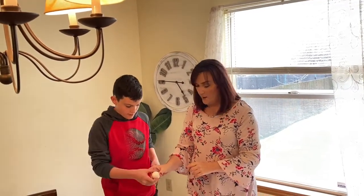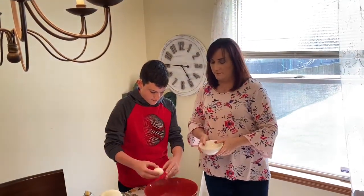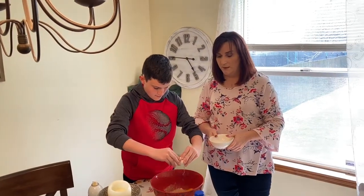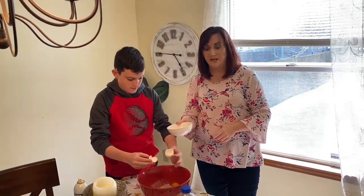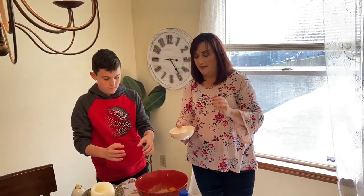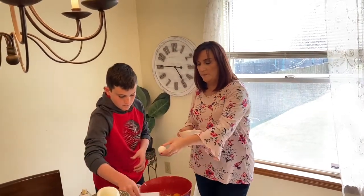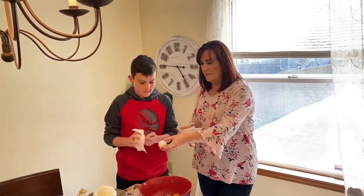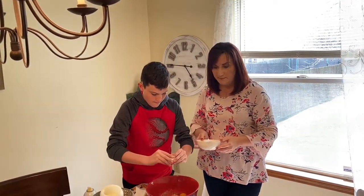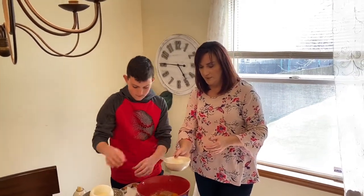Do you want to try mixing? When Miss Melissa's cooking or baking, I always have a little garbage bowl right next to where I'm baking so we can have a little garbage area. We have one more egg to do. Good job.